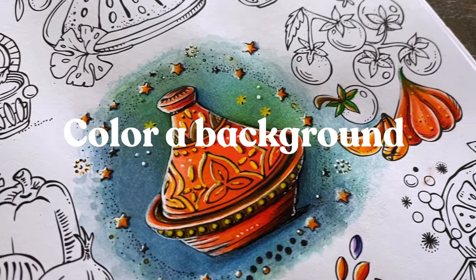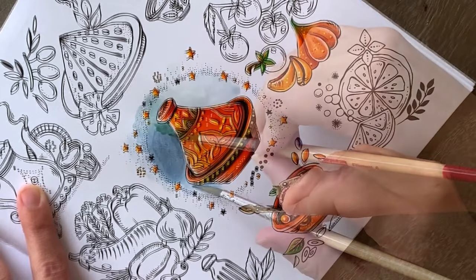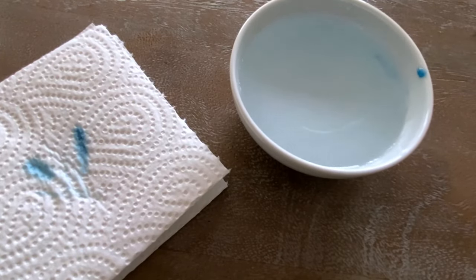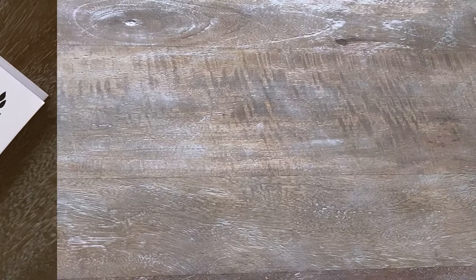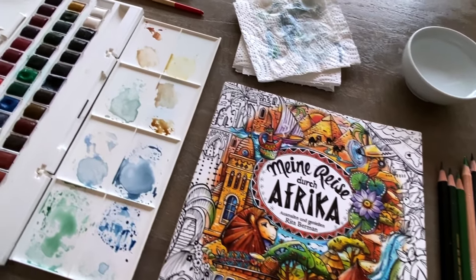Hi everyone! Today I'll be showing you how we can color a background like this in our coloring books. I also discovered something that I find very interesting and I'll show it to you a little bit further down the video. But first let's start by grabbing all the art supplies we need to color this background.